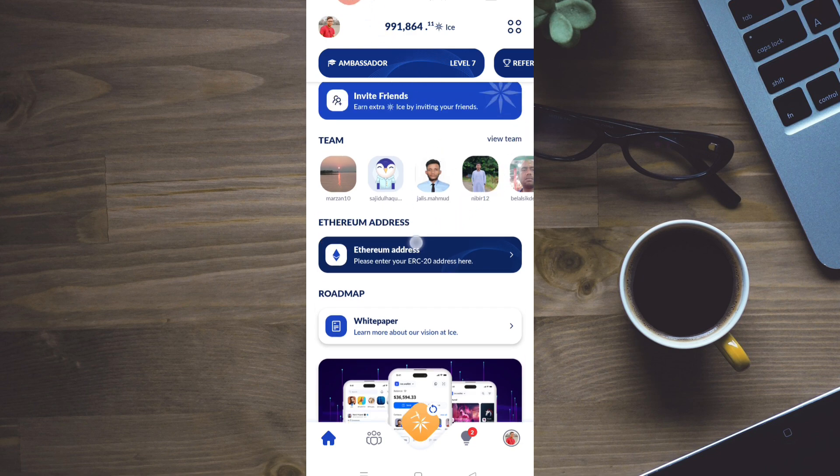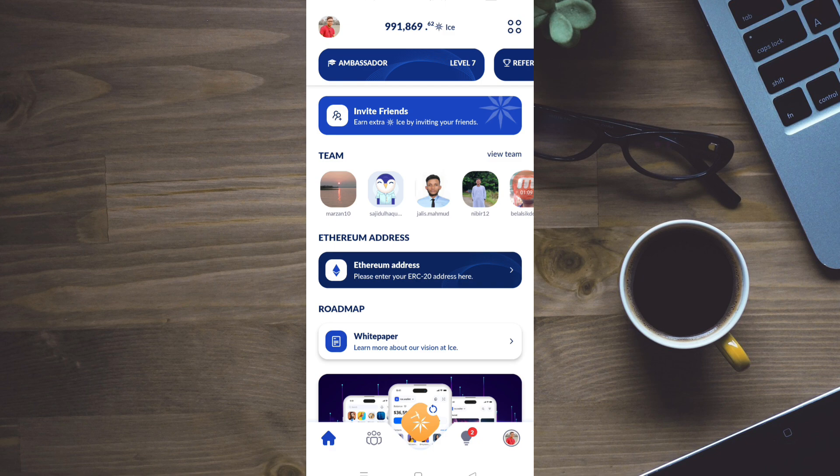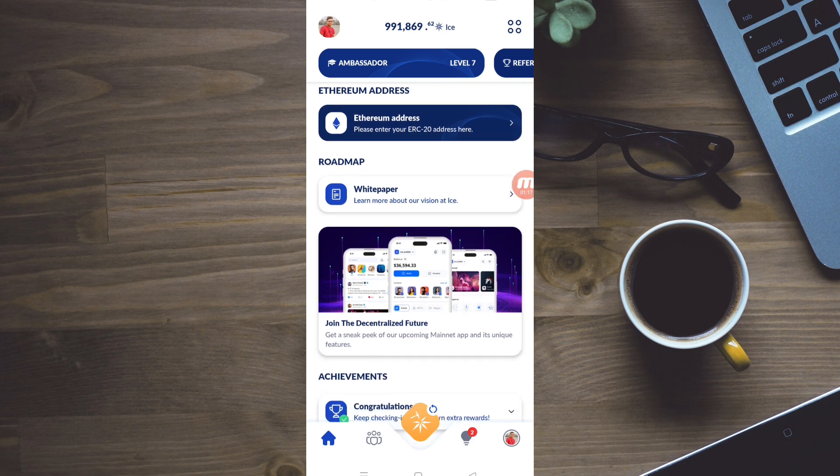Then, in this video, we will download the app. We have an Ethereum address — please enter your ERC-20 address here. We have an IC mining process per day. We have to do a first verification process, then a mining process. We have to do it for 1 month, then for 1 week.